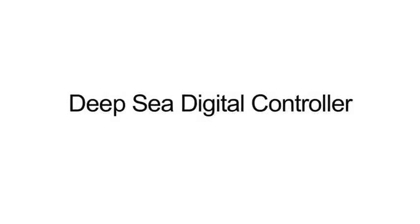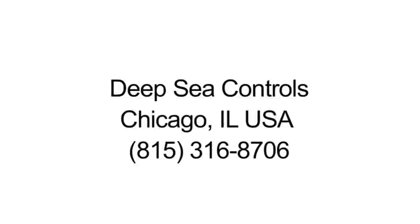Your deep-sea controller needs to be placed on auto mode. If you need assistance with your deep-sea digital controller, contact Deepsea Controls in Chicago at 815-316-8706. Technical support is standing by.